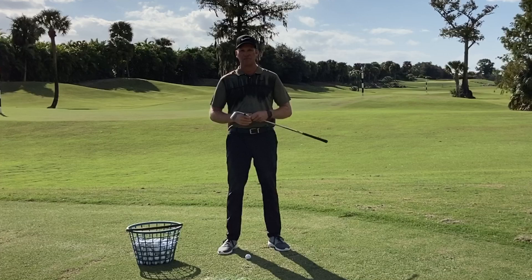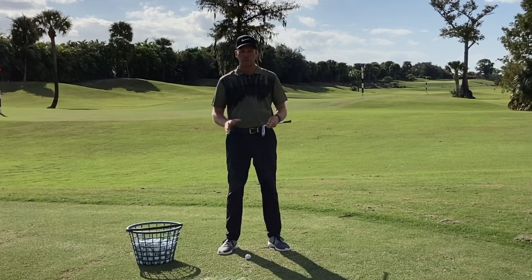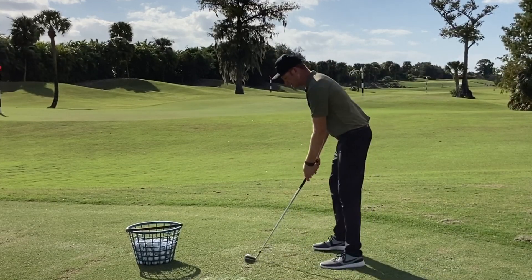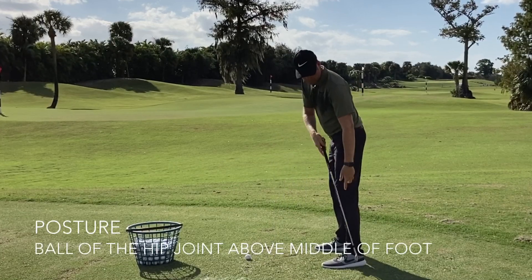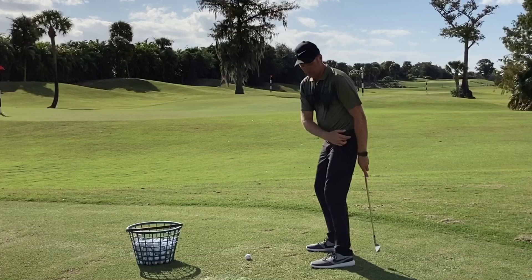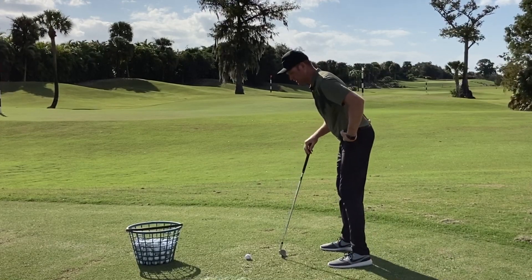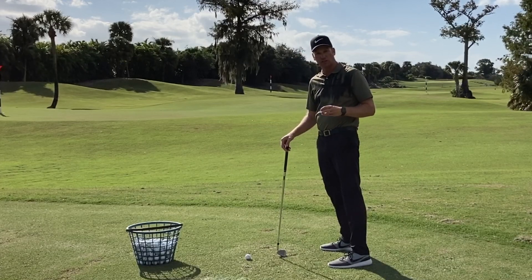The first thing we have to talk about is posture. If I'm going to use my hips correctly during the golf swing, I've got to be in a position that I can engage them. As I set up to the golf ball, I want to see the ball of the hip joint — which is right about here — over my ankle or over the middle of my foot. I don't want to see my heels underneath my hip joint, and I certainly don't want my toes underneath my hip joint either. So I want about the middle of the foot underneath the hip joint, and this will put me in a position to use my hips properly.